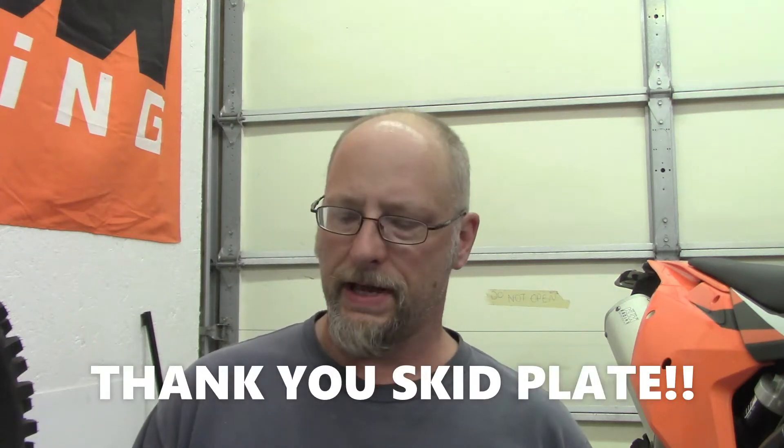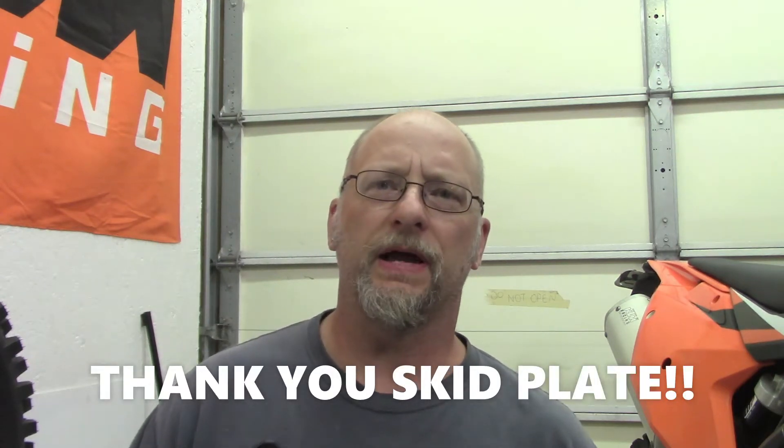Hey everybody, today I'm going to be swapping out my Acerbis plastic skid plate for an Enduro Engineering aluminum one.